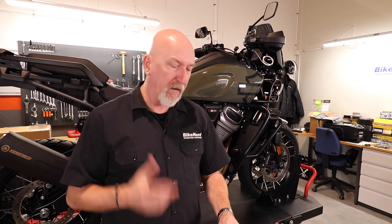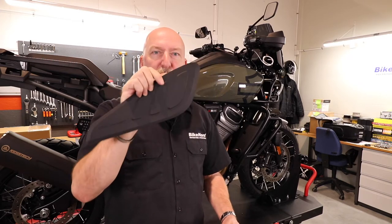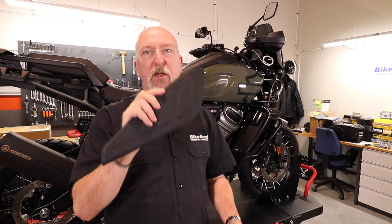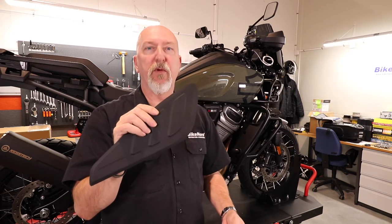Hi and welcome to BikeNord. My name is Jöran. Today we have a Harley-Davidson part called Tank Knee Pads. The Tank Knee Pads is a rubber pad that you glue on your fuel tank to protect your paint on the tank. It will also give you a little bit better grip around the tank for your knees when you go off-road, when you stand up riding, etc.